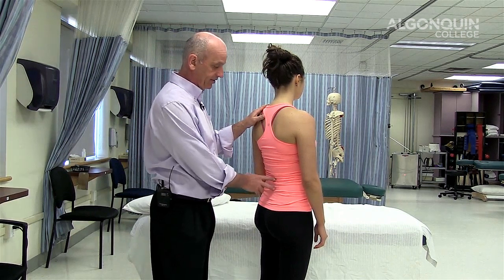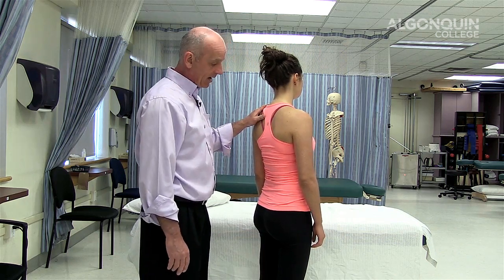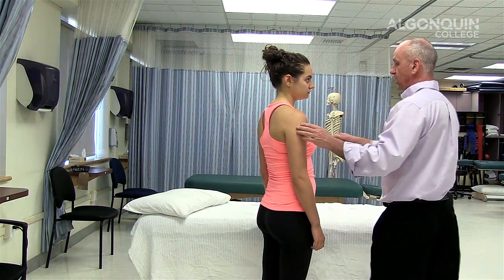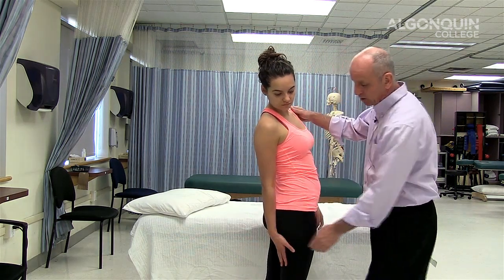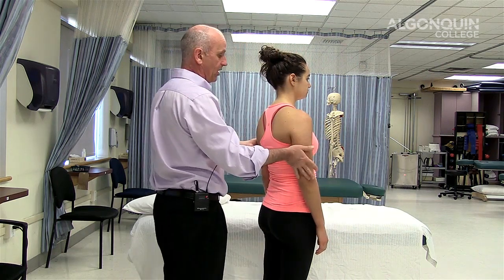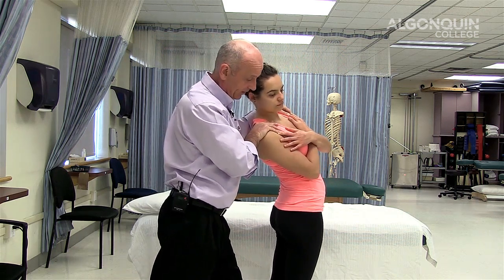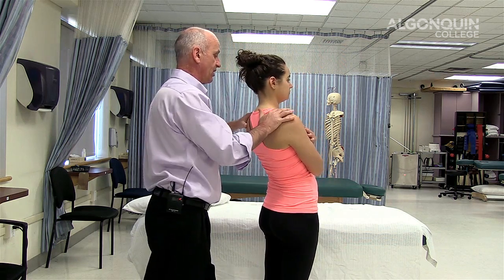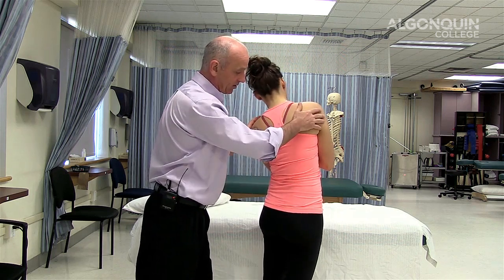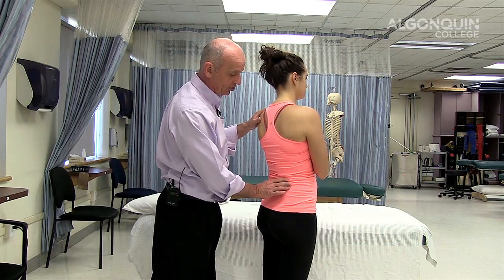We're going to test the facet joints of the lumbar spine. The quadrant test challenges the facets and diminishes the foraminal space to some degree. There are a couple of ways to do it — have her rotate the shoulders and reach back to touch the back of the leg, which is rotation and extension at the same time. Another way is to have her cross her hands, extend back, rotate, and apply pressure — this puts pressure on the facet joints and the intervertebral space, challenging the facets. Facet joint irritation and discomfort would certainly show with this test.